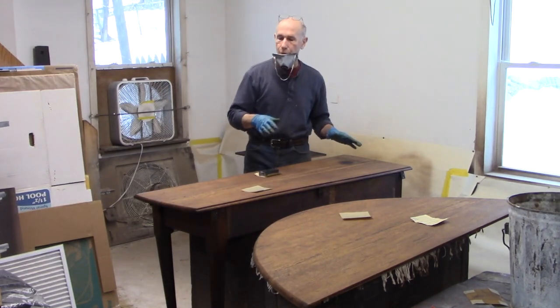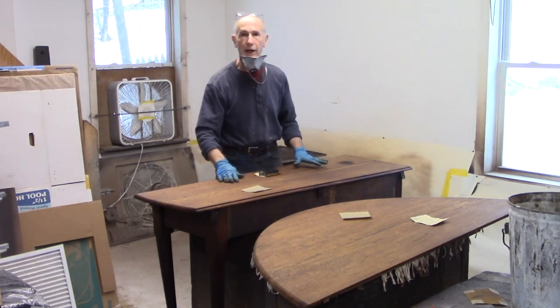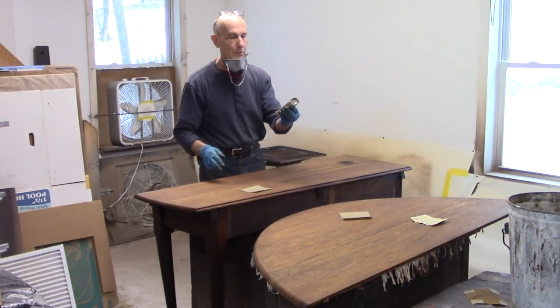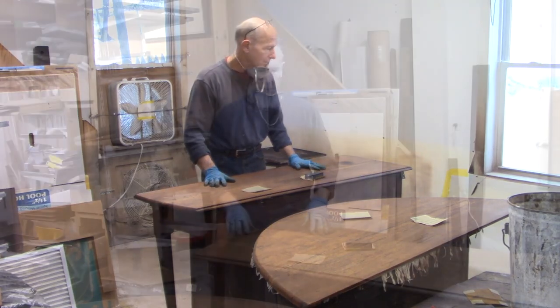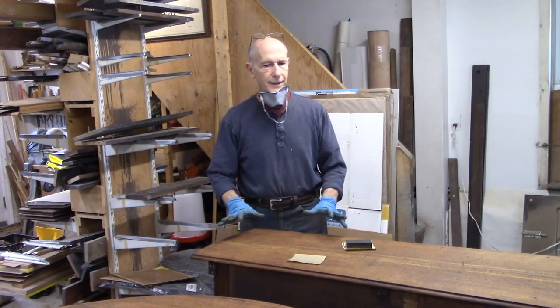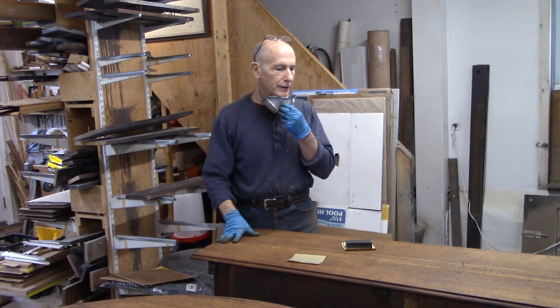I'm going over all the surfaces one more time before staining, just with the 150 grit, checking for anything. The oil just keeps coming up no matter what, despite all my efforts to draw the oil out and get rid of it. I can only guess that this finish was like raw linseed oil, even though it seems more like motor oil. Somebody must have dumped a boatload of it on this tabletop and it never dries, never comes up.